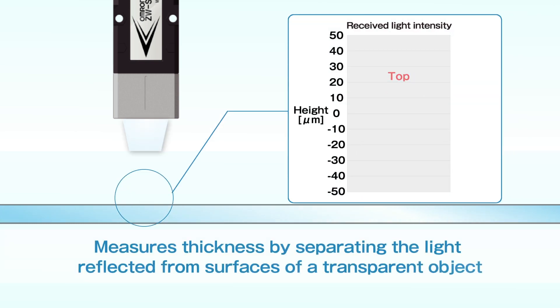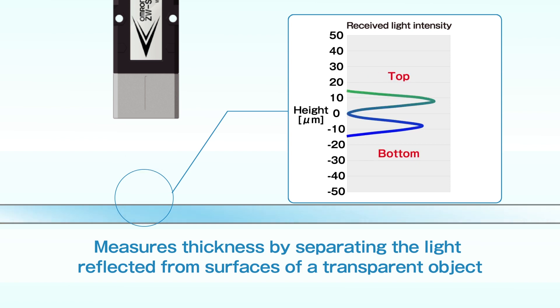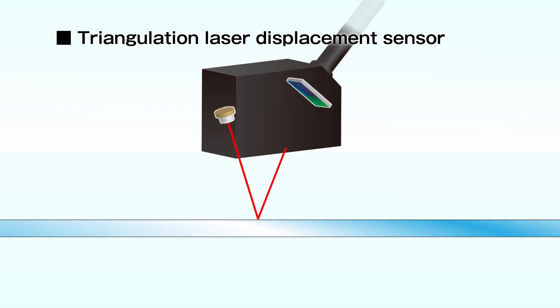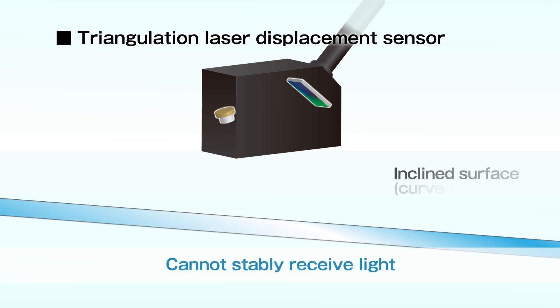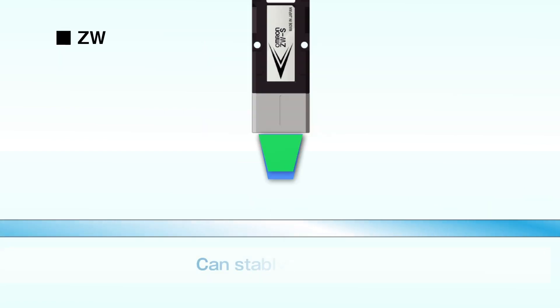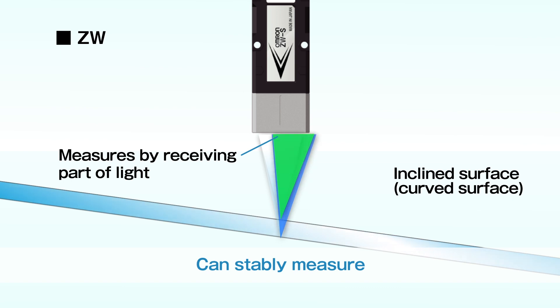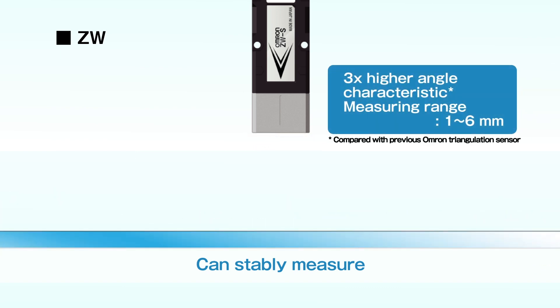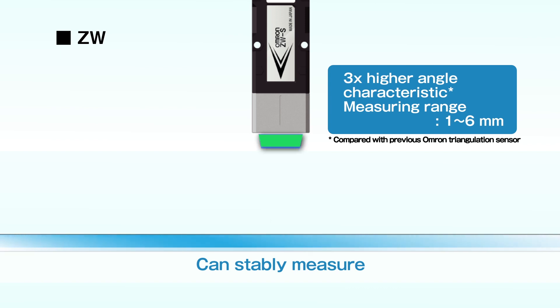ZW measures transparent objects of down to 15 micrometers thickness by separating the light reflected from surfaces. The conventional laser displacement sensor cannot stably receive light in such conditions. Thanks to three times higher angle characteristic than triangulation and a wide measuring range, ZW can stably measure vibrating objects.